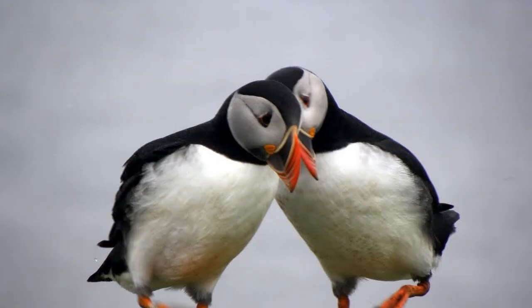They're a very social creature. This is what they eat. What do puffins eat? Sprat, sandlays, cod, and herring.